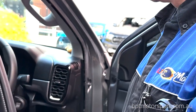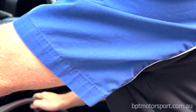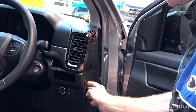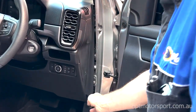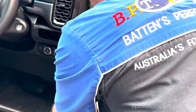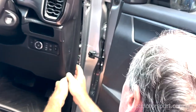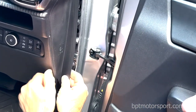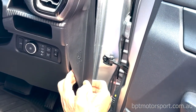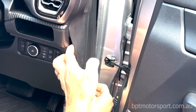Start by pulling the weather seal off and just lay it to the side. The easiest thing I found for removing this side panel is to grab it by the bottom here and that will actually pop out. Come down to here — just like so — and if you stick your fingers behind that, you'll pop all the clips out.